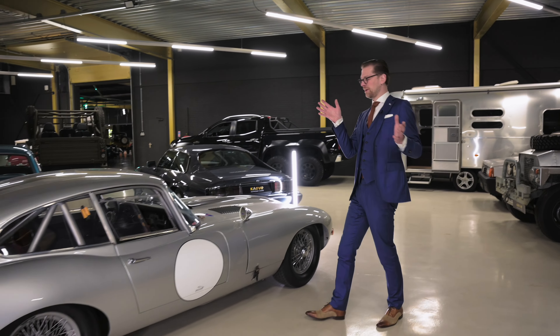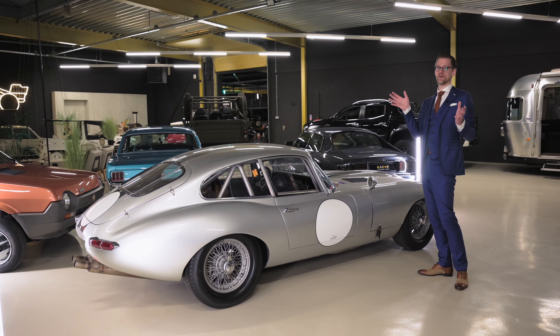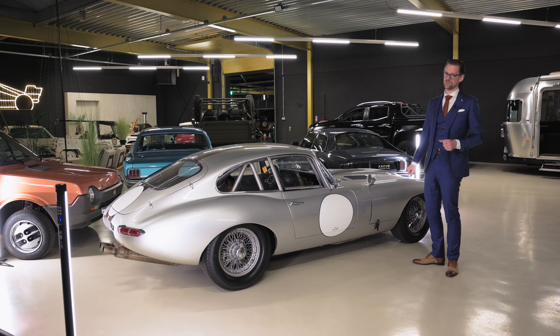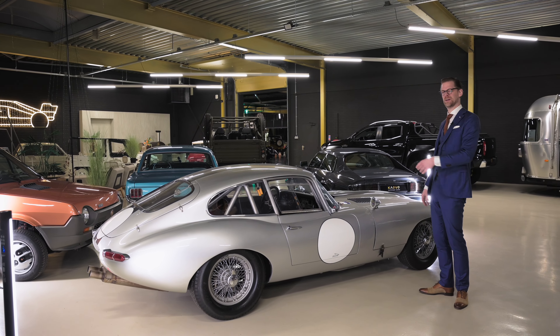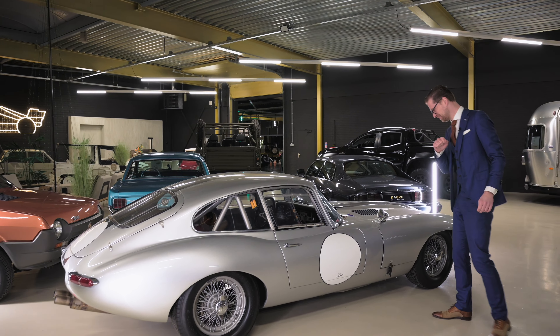Legend says that even Enzo Ferrari said this was the most beautiful car in the world. Others say that he never said that, but he could have said it about this E-Type. Couldn't he?